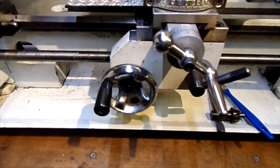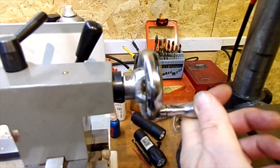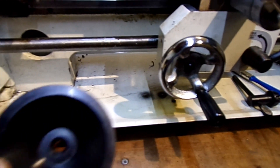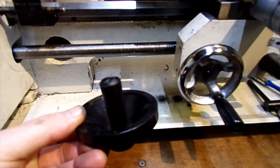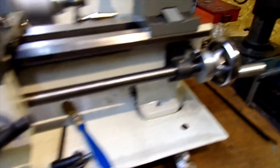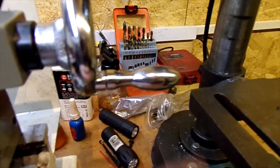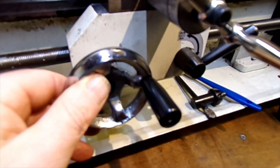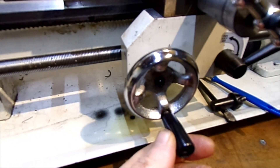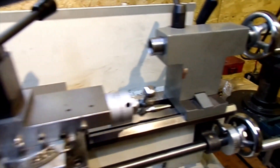I've also changed the handwheels to these cast ones. That's what they come with — horrible plastic things. I've still got a plastic handle on that one; I need to either make one — it's just a piece of aluminium turned down — or buy one. These wheels come totally plain, so you do have to drill and tap them to fit a handle, but they just feel a lot better than the plastic ones.